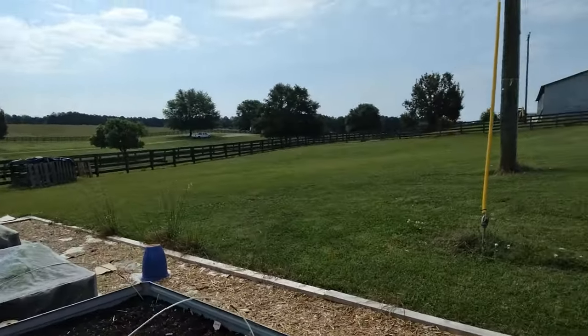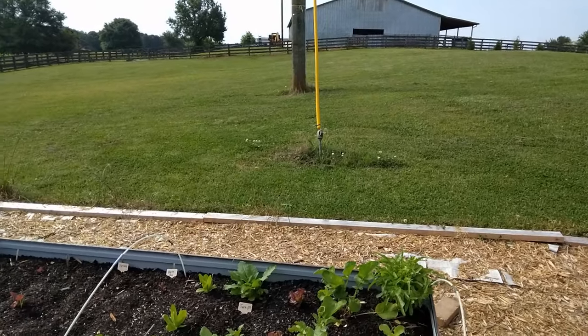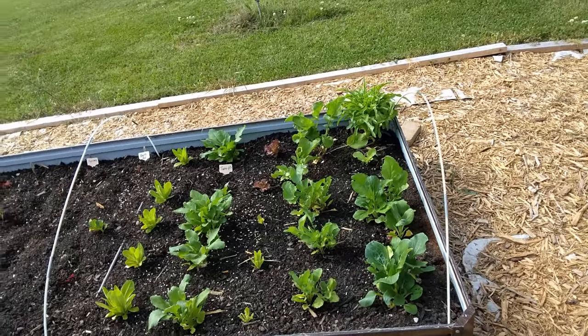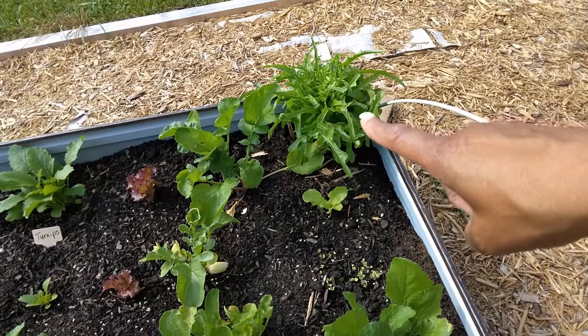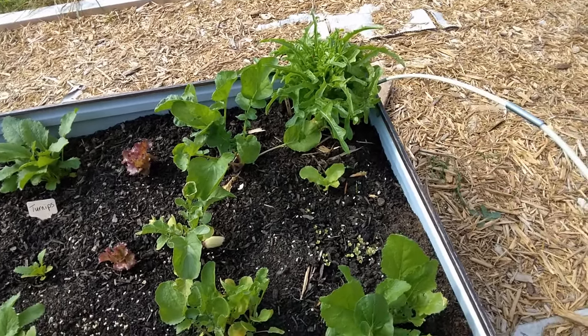Let's start with what I call the lettuce bed or salad bed - these are all the things I would put into a salad. If you remember earlier, I threw some mesclun mix in here, and this big lettuce here was actually from last fall. It was the first to start giving me some lettuce for salad. I've actually got some red sails lettuce in the second salad bed, but I'll get over there in a minute.